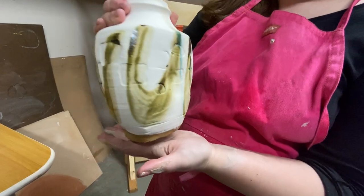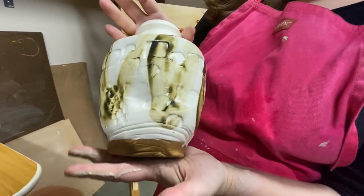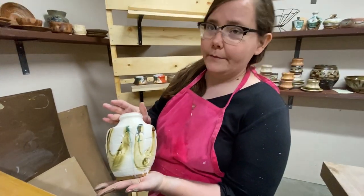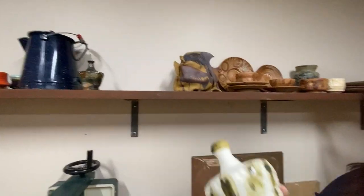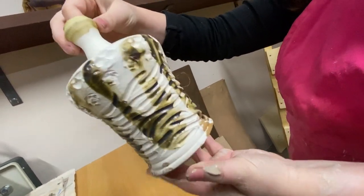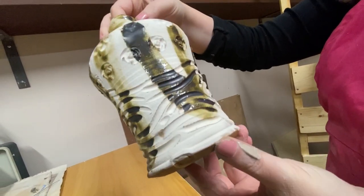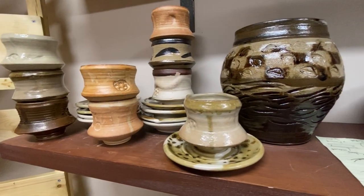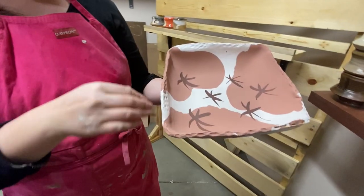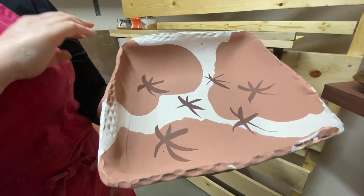This is one of the pieces — slipware with a copper slip stamping. This is the same style of design with the slip and the copper slip on top, iron brushwork with iron oxide, and then some tenmoku and a clear glaze that I mixed.